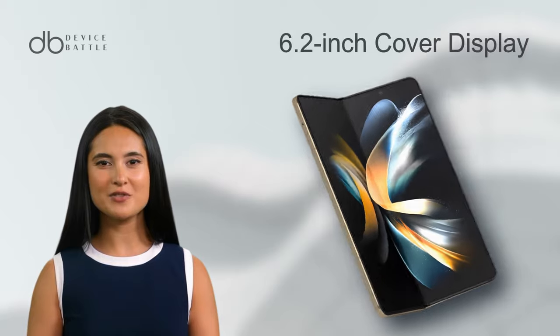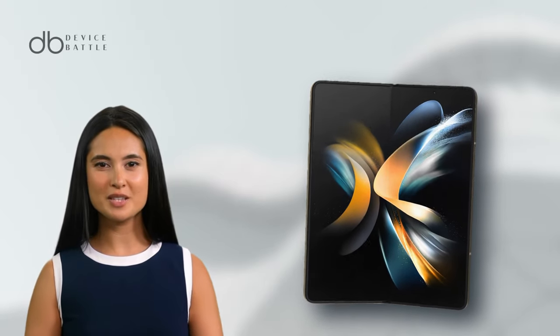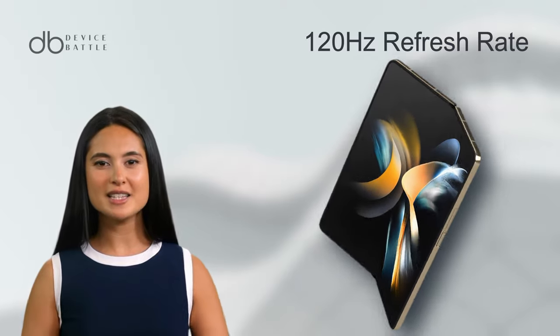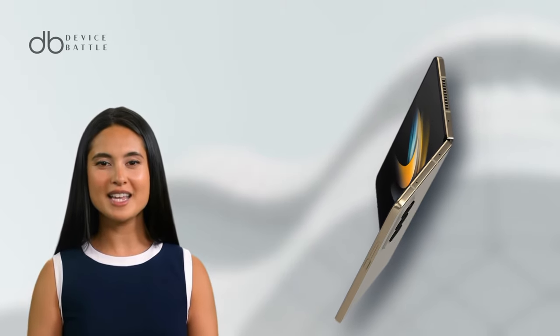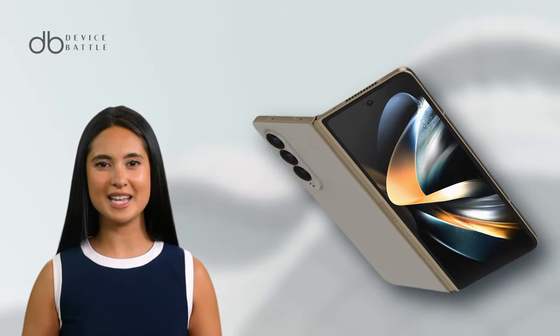When folded, the phone reveals a 6.2-inch cover display, which also supports the 120Hz refresh rate. Encased in Gorilla Glass Victus, this phone is a mix of elegance and durability.